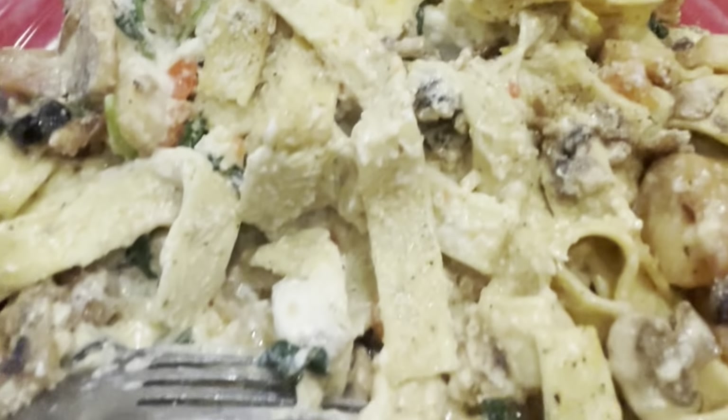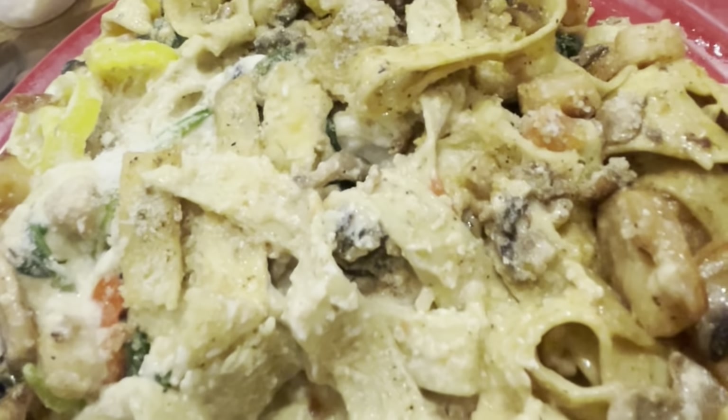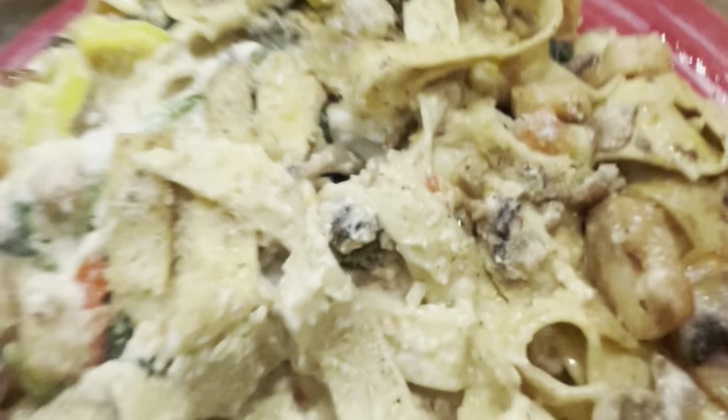Everyone, I'm at a pasta bar again, and it's very exciting. There are shrimp, clams, and scallops in this pasta, with Cajun, Alfredo, and garlic, mushrooms, banana peppers, spinach, tomatoes, and black olives. So excited for this.